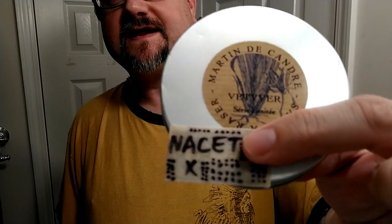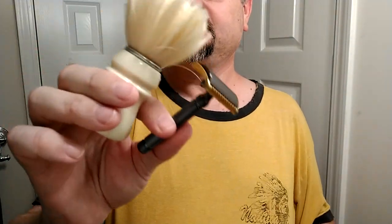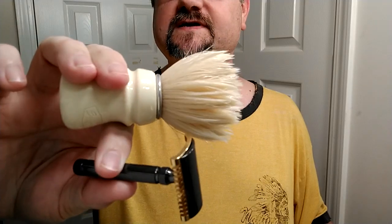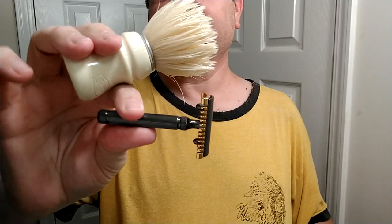Hey guys, Sugar Daddy Shaves here and we have the 13th shave of August, Austere August. We're going to be using the Nasset as usual, the Martin de Condre Vetiver soap, the Samovar Owners Club with the Taj Handle Boar Brush, and the Fatip Open Comb with the Piccolo Handle. This is the special edition that I got from Connacht Shaving that comes with the closed comb as well.